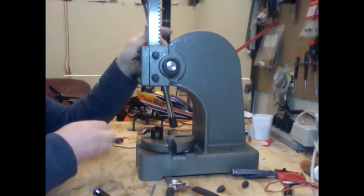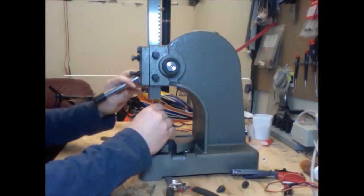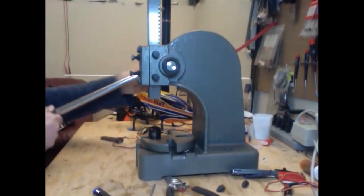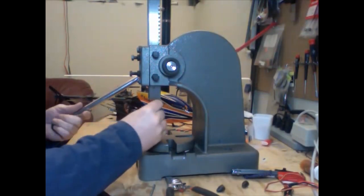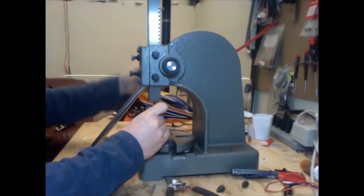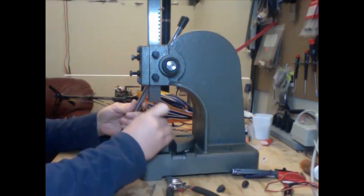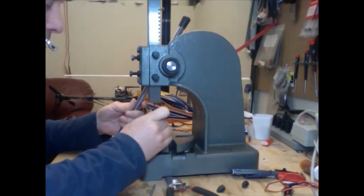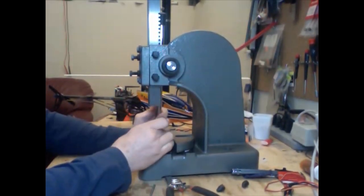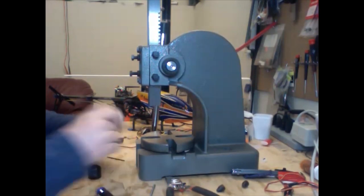I'm going to place this in the arbor press and use a drill bit that's just a little tiny bit smaller than the shaft itself. You want it to be smaller, and you want to line it up nicely. You probably don't have to apply too much force, just a little. I'm just going to line it up as well as we can and press. There — as you can probably see, there's a little bit of force there. There's the possibly offending shaft.